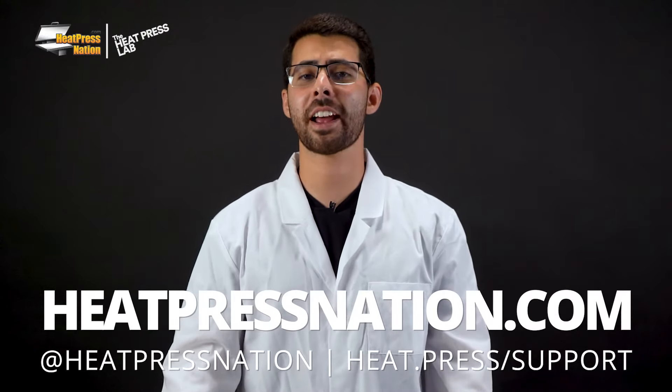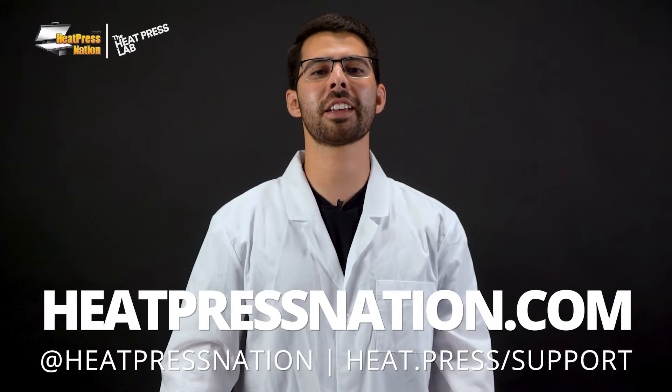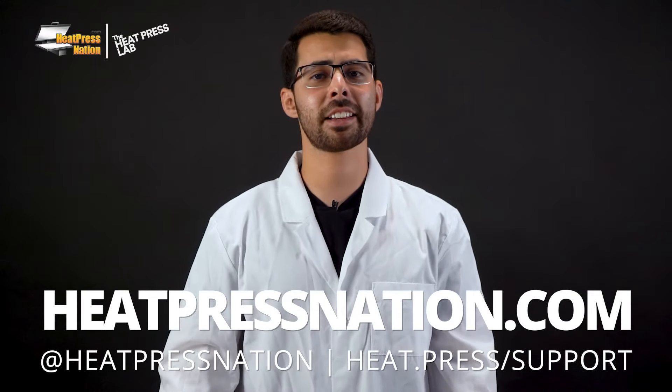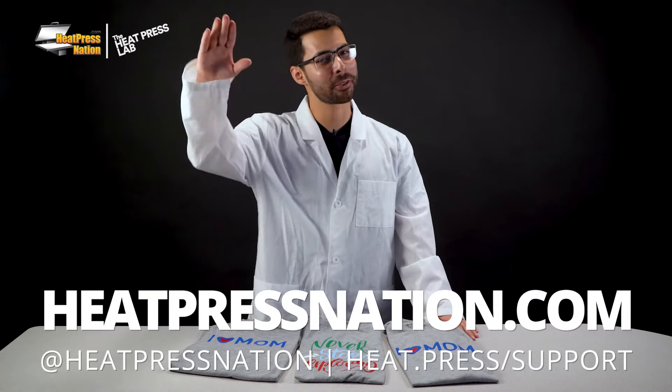If you've had lingering questions about heat transfer vinyl and other materials, feel free to drop a comment below for us to possibly revisit later on. To learn more about Siser vinyl and other materials, please visit our website at heatpressnation.com. For any questions, feel free to contact a MyExpert representative at heat.press.com. This has been Ryan with Heat Press Nation — adios.